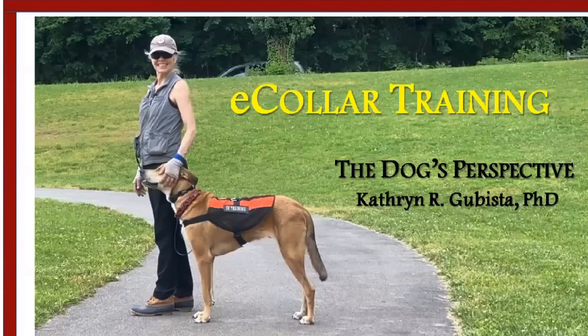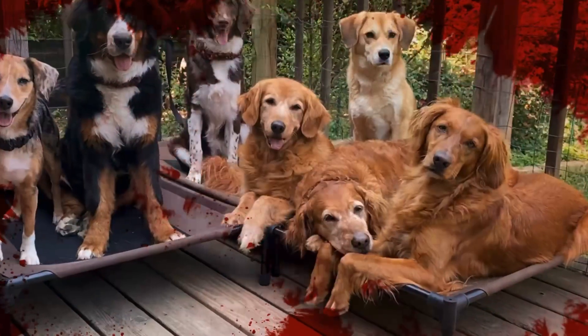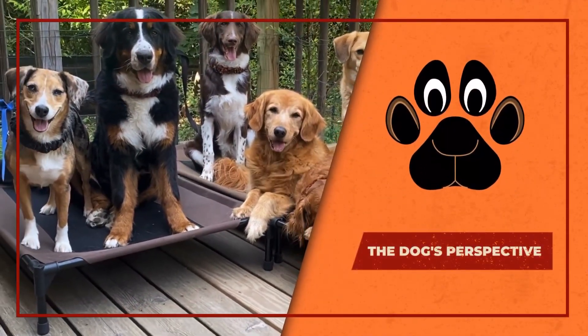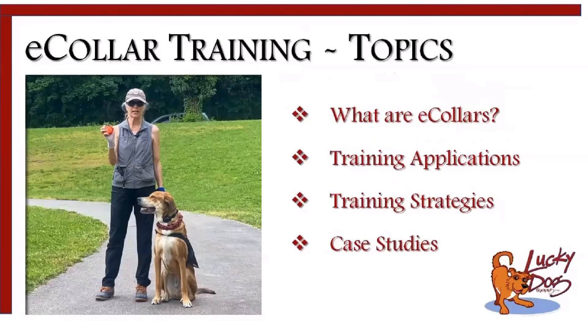Hi everyone. Welcome to e-collar training. What we're going to focus on are the applications and strategies when you're using an e-collar. The topics we will cover include what are e-collars, the training applications for e-collars, strategies that you use in training, and then we will talk about a few case studies. You'll see that each case varies because dogs are individual.